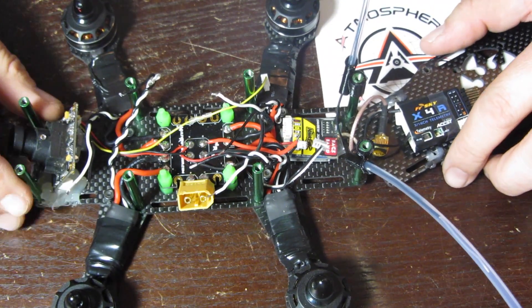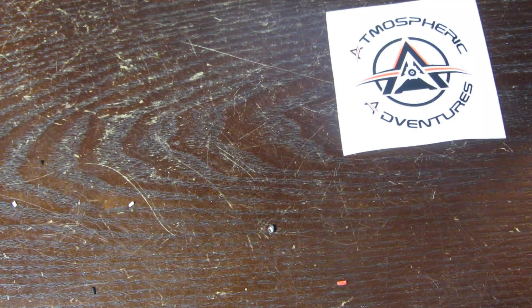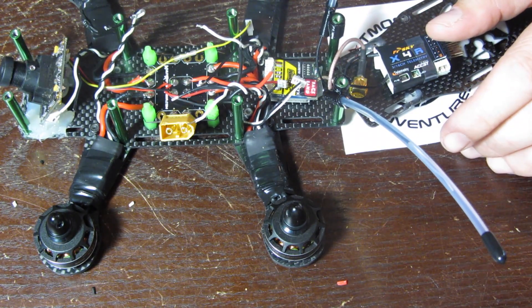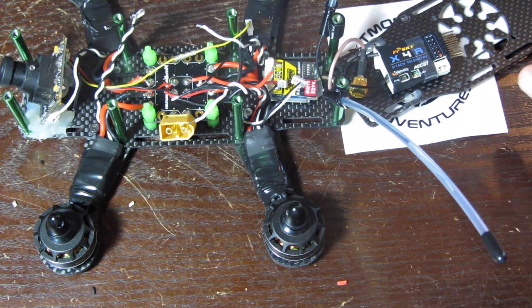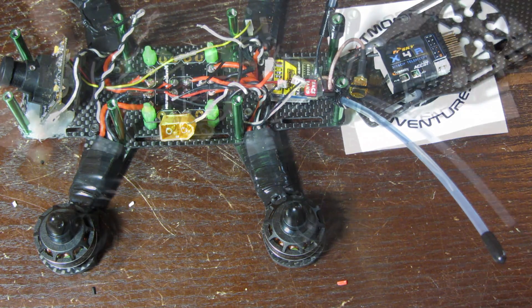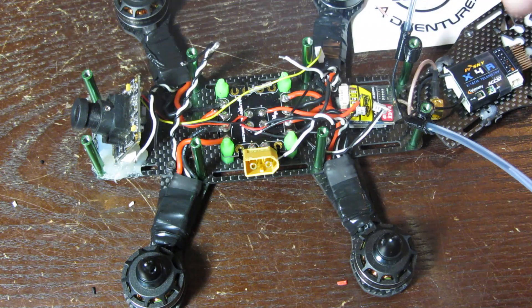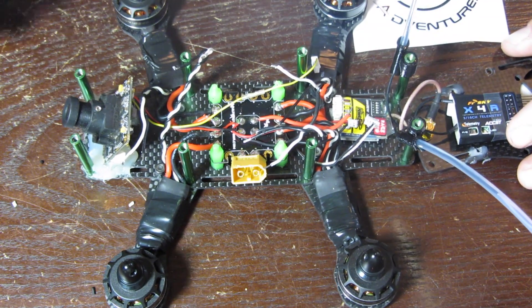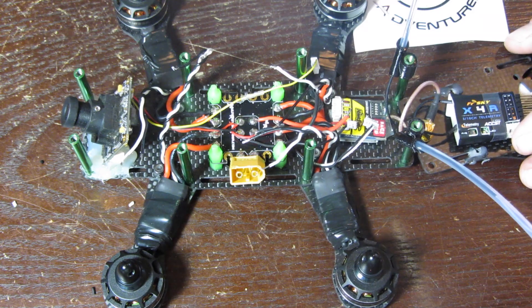We've got our Sasquatch Labs Shuriken here, opened up. I went ahead and pulled out the CC3D that was in there. Everybody knows I'm running my CC3Ds — call me a noob or whatever, but the hardware is there, why not utilize it? Put whatever firmware you want on it. You'll see that I run a Multi Rotor Mania PDB on most of my other builds that I don't run a heavier duty style one.